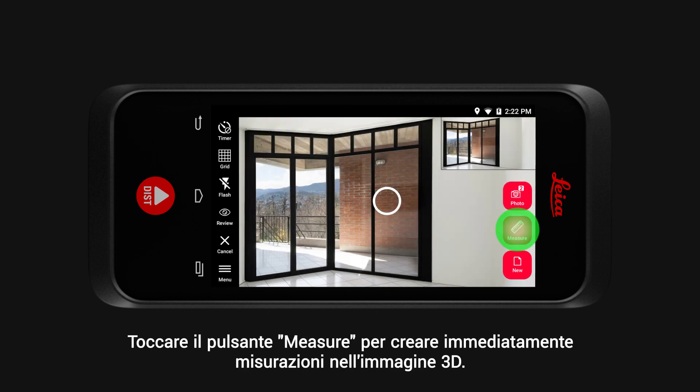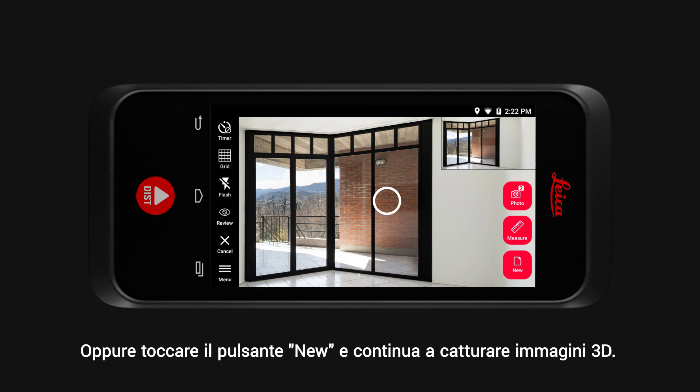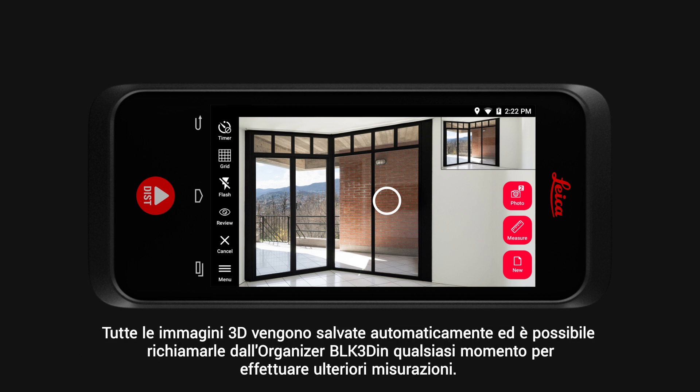Tap the measure button and you can immediately create measurements in your 3D image. Or tap the new button and continue capturing 3D images. All 3D images are automatically saved and you can recall them from the BLK3D organiser at any point to create measurements.